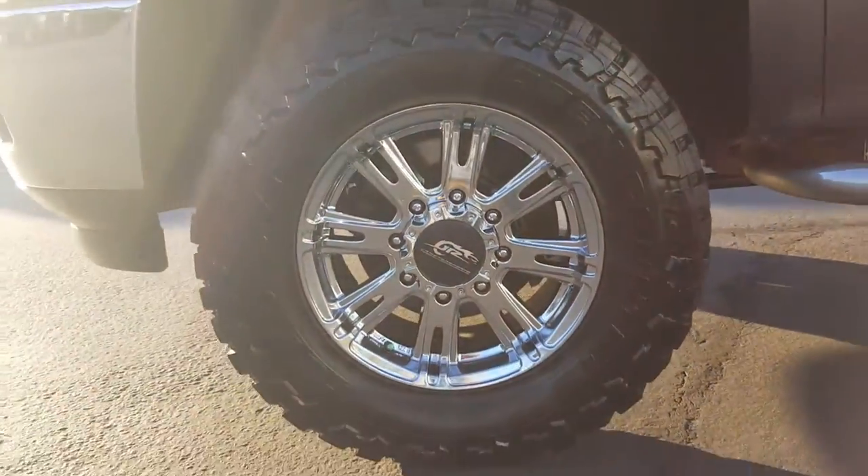Let's go ahead and take a look at this tire tread here — nice and full there. We back out and take a look at those big rims.